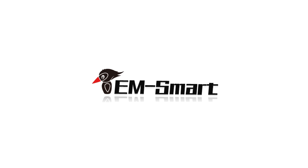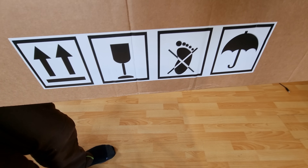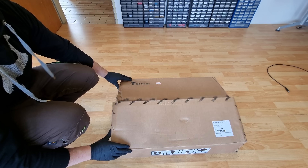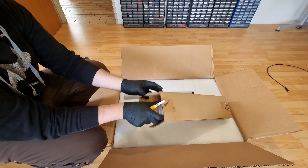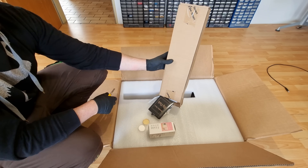Hey folks, this is a test drive of an EM Smart MOPA desktop fiber laser engraver. The manufacturer has offered this as a free product sample on the condition that I don't take it apart during our cooperation. Sounds like I'm working up a bit of a reputation out there. They insisted even after I told them that that is what makes my videos interesting and what the audience likes to see.